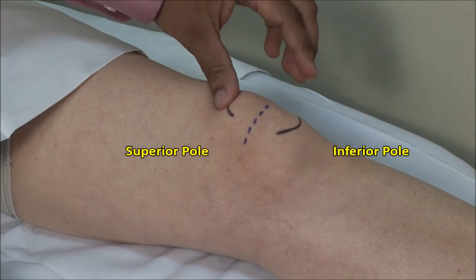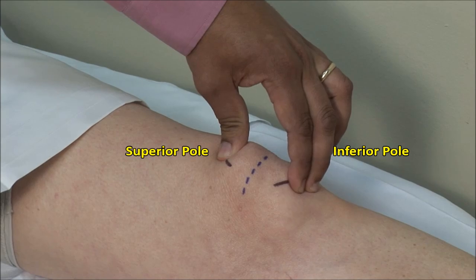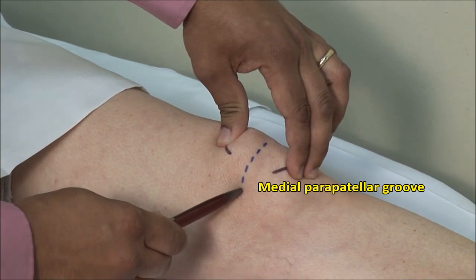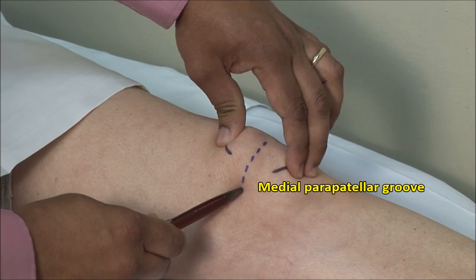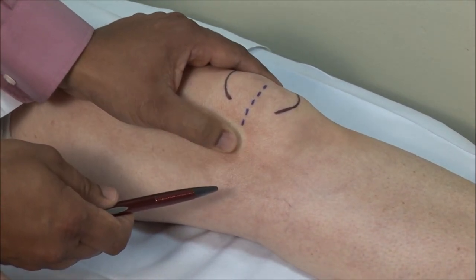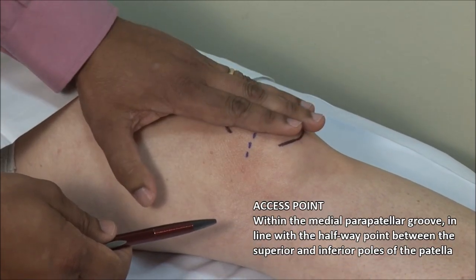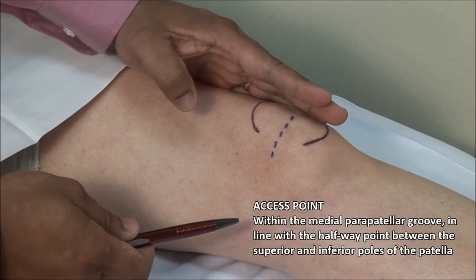Identify the superior and inferior poles of the patella. Medial injections are done halfway between these poles in the medial parapatella groove. Palpate the groove underneath the patella. It is helpful when landmarking and needling to apply pressure with the other hand laterally to tilt the patella upwards and open the medial space.